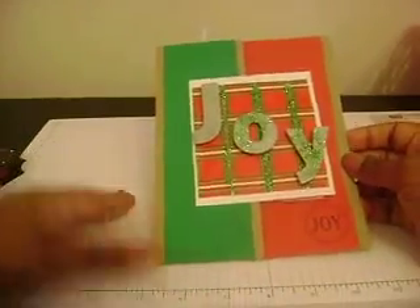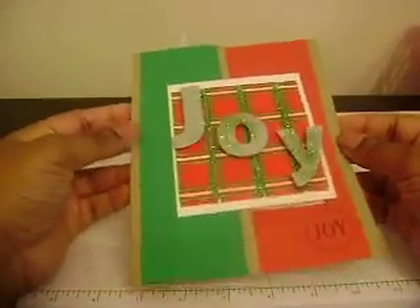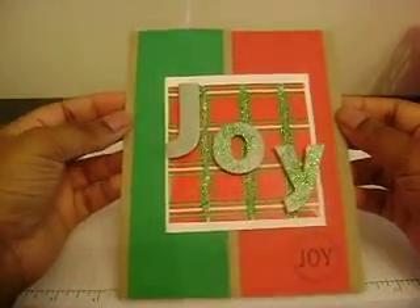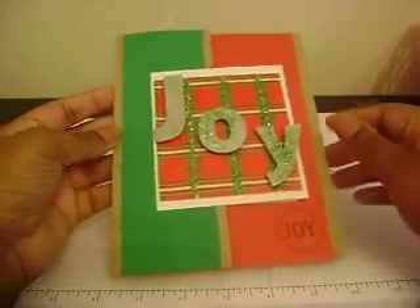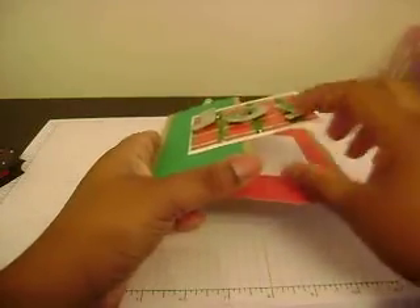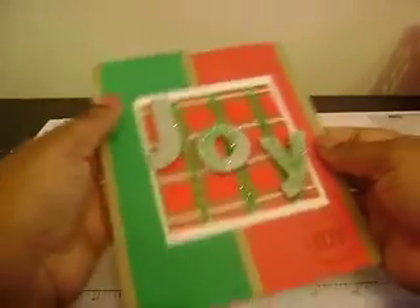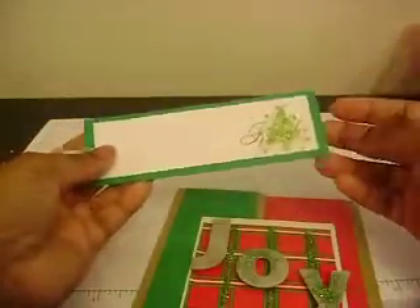This card is inspired by Mary — she did a Christmas card that said 'joy' and I lifted the whole card from the sentiment, but I did it a little differently. I actually cut off about a half inch at the top and another half inch at the bottom after I had folded it all. Instead of leaving this flap open, I adhered it down on the bottom and the side.